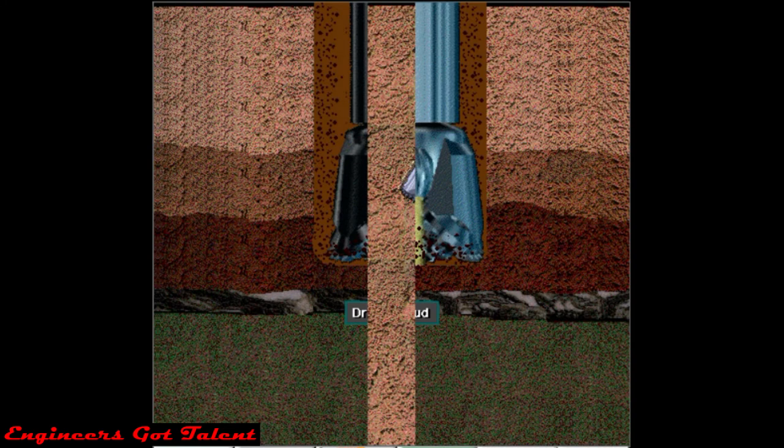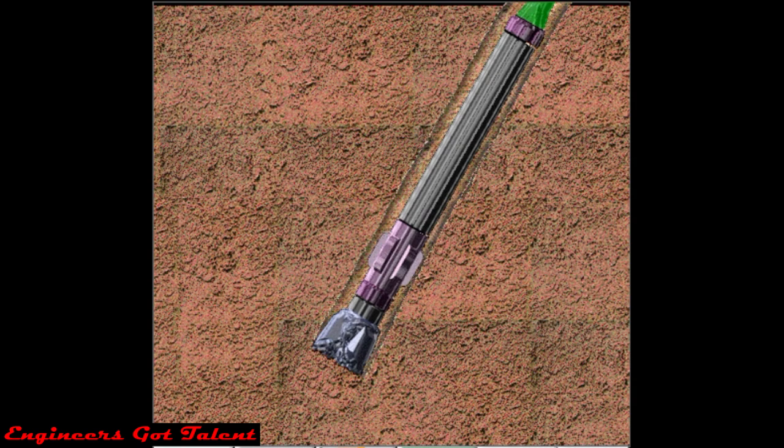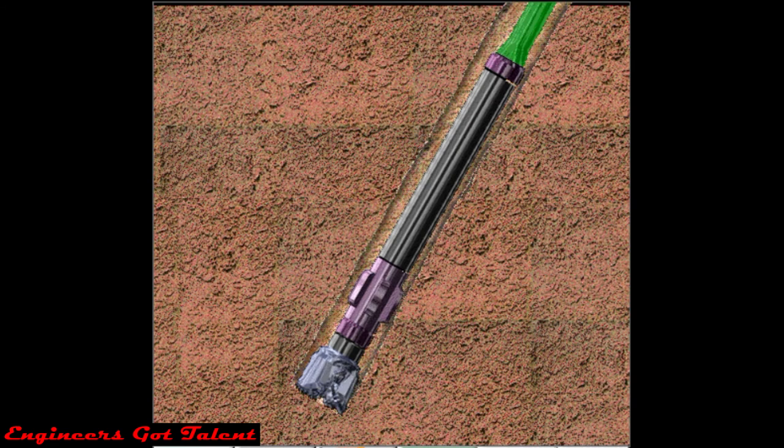To impart rotary motion to the drill string so that the bit can turn, either a top drive or a kelly and rotary table system is used. Power is transferred from the surface downhole via the drill string.